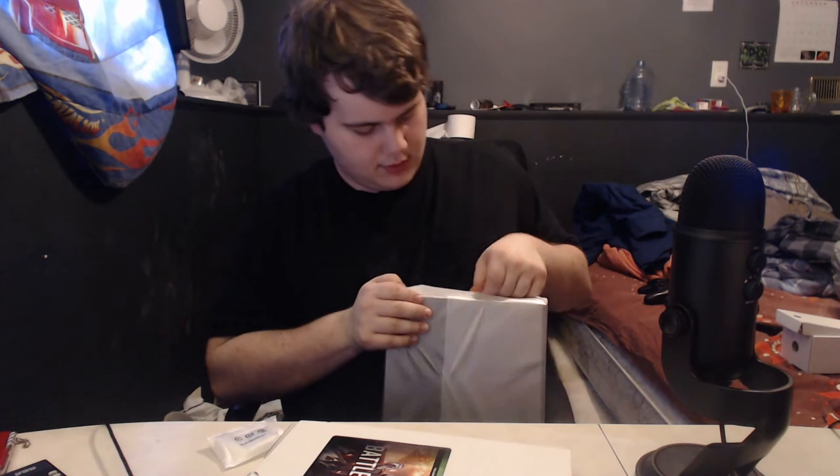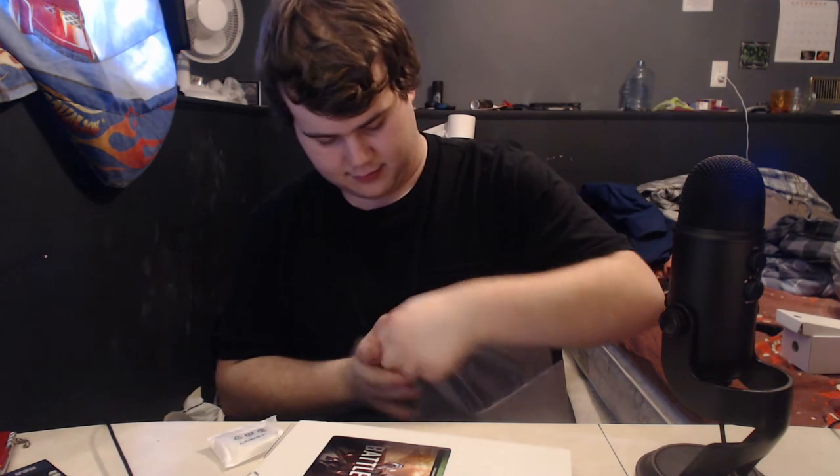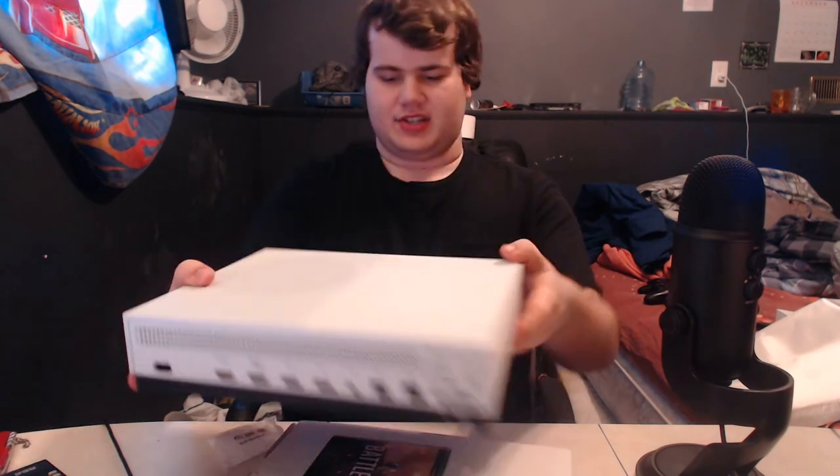Here it goes. Now we're gonna take this out of its thing — oh, it just unfolds. Shiny. It's pretty sweet. Holy tits, this thing's pretty cool actually. Look at that, that's really nice. This is actually small. Still pretty clunky and hefty, but I'm kind of digging it.